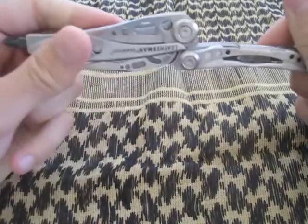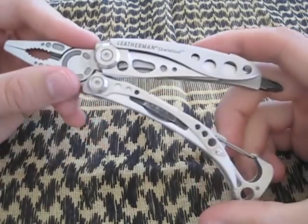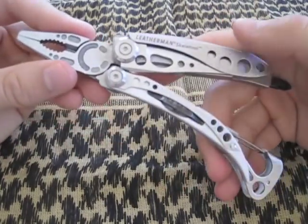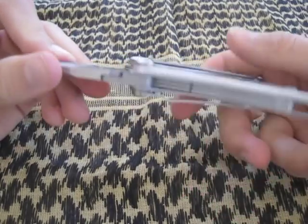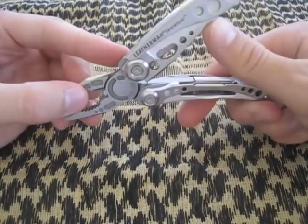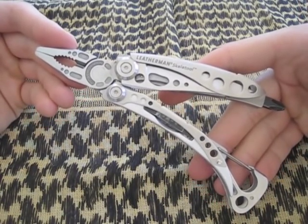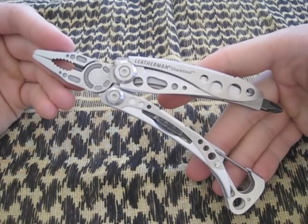Great design multi-tool by Leatherman. If you can find this, you're really doing yourself a favor. Sure, you could spend more on a Wave or a Charge — I also have a Super Tool — but I carry this one the most because it's just convenient. Throw it in your pocket and go. It has everything you need: pliers, wire cutters, knife, screwdriver — all in one package. If you're looking for a great, well-designed multi-tool that fits in your pocket, go with the Leatherman Skeletool.